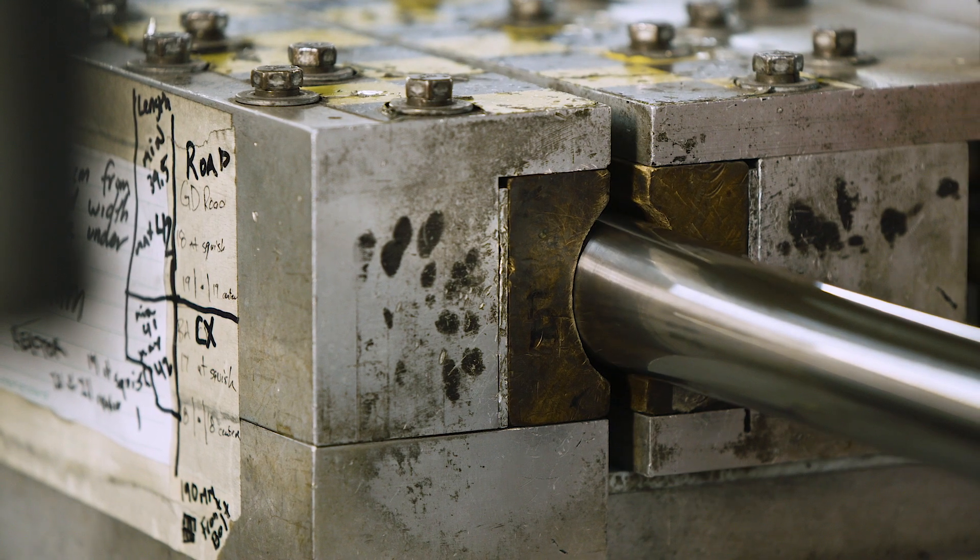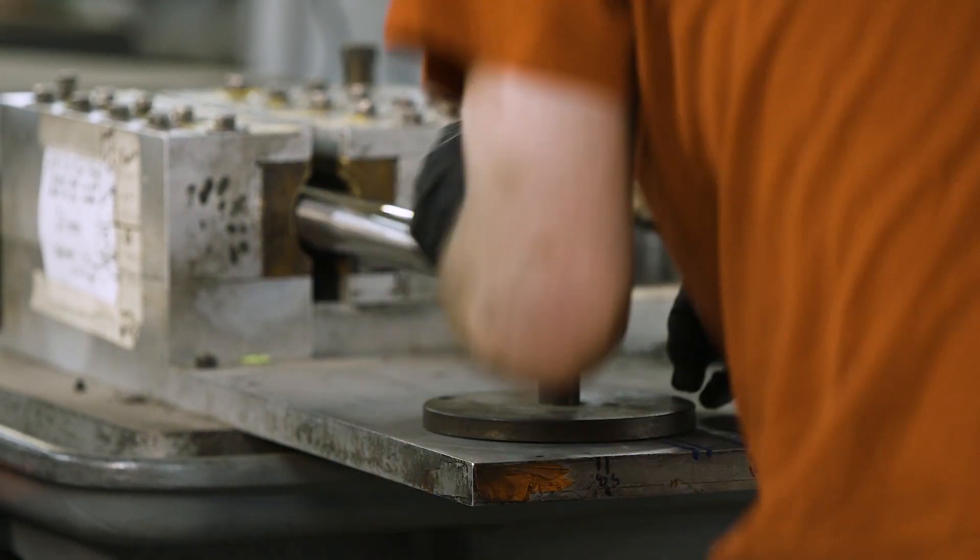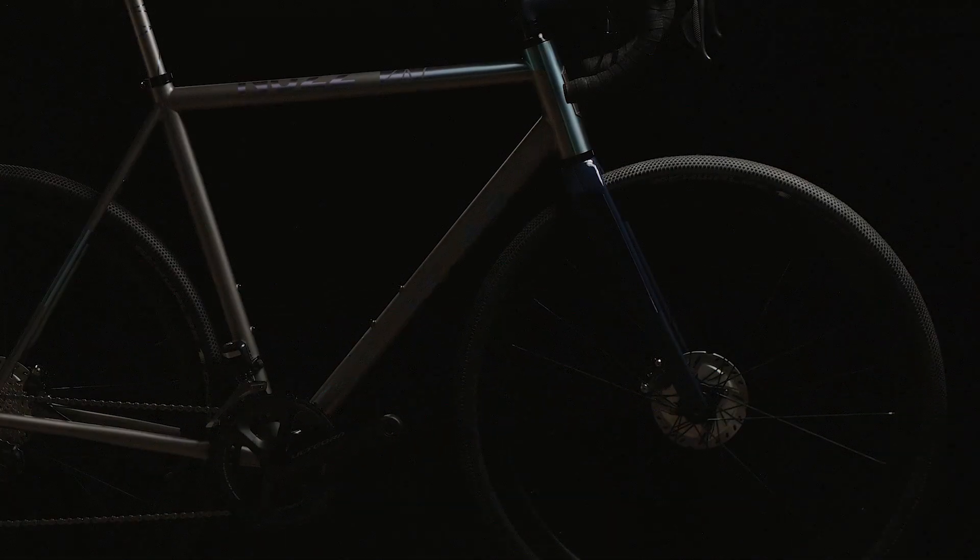I squish the tubes. The squishes give it stiffness and with the budding it gives it a little softness. Tube budding and the squishing actually give us the ride we want. It gives us the look we want too.